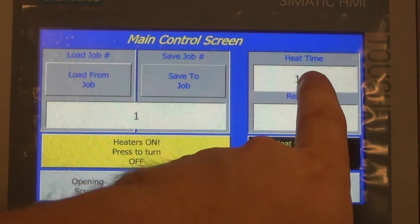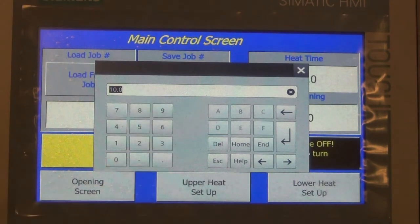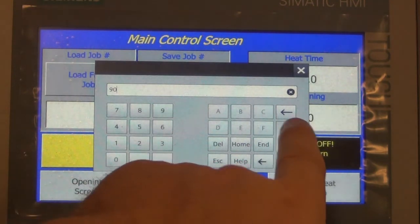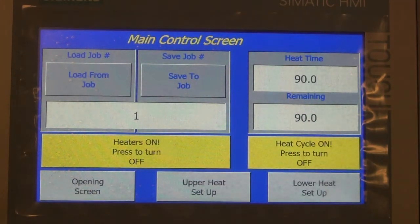Here we have a basic heat timer to time the heating of the plastic. It works in seconds. Set it for whatever you like, and then you can see a countdown of the heat timing.